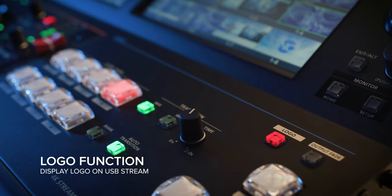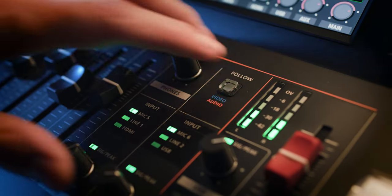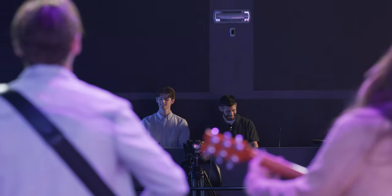The Logo function allows the user to display an image on the USB stream. With powerful scene switching, audio automation, and 4K streaming, the VR400 UHD is the intuitive solution for event production.